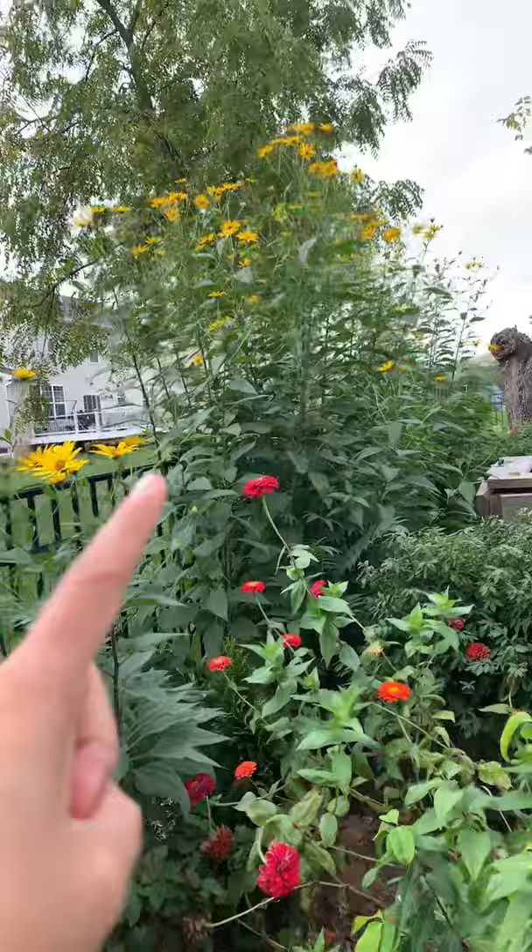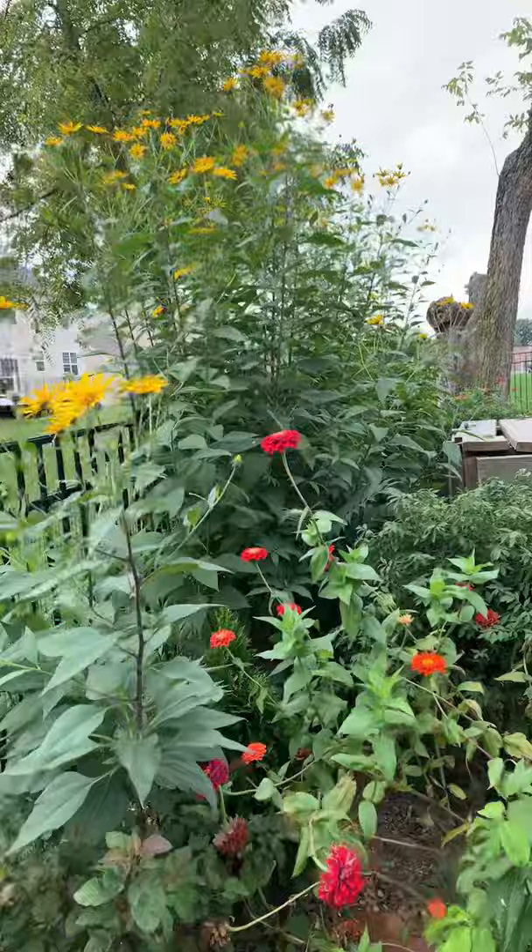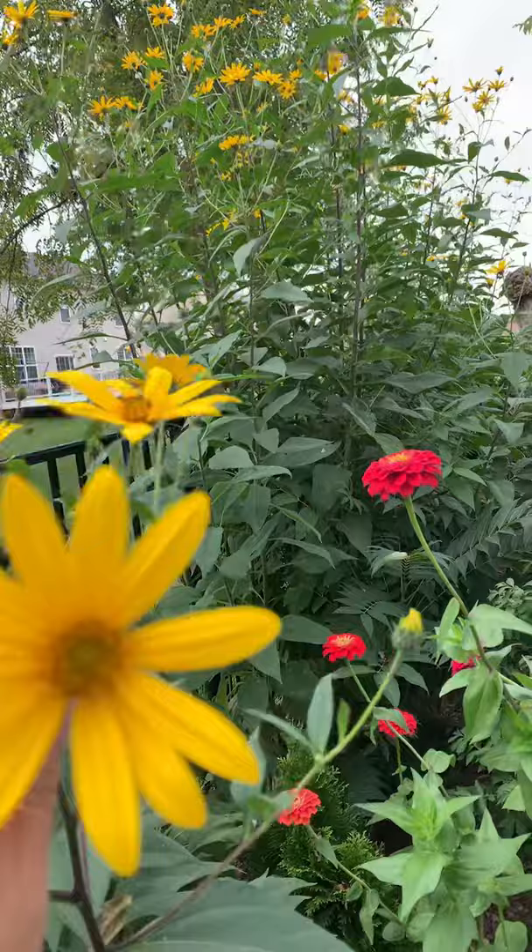I want to introduce this one — this is Jerusalem artichoke, the yellow flower. It looks like a sunflower. It is very hardy, that is the point — you do nothing. The flower is very pretty and you can cut it for vases.